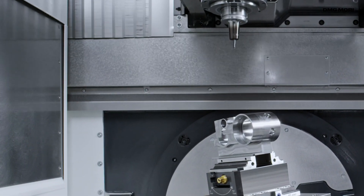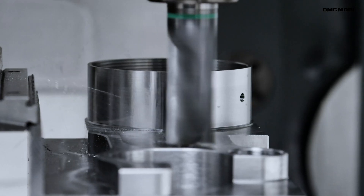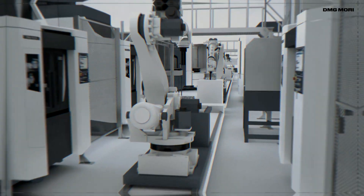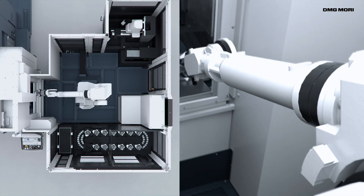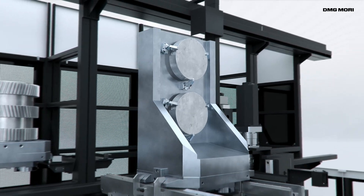Machine tools have seen increased performance in recent years and now enable highly precise and efficient machining. More companies are also introducing automation systems in order to save on labour, maintain quality and improve the working environment.